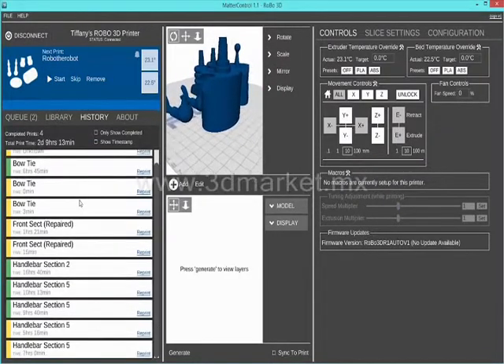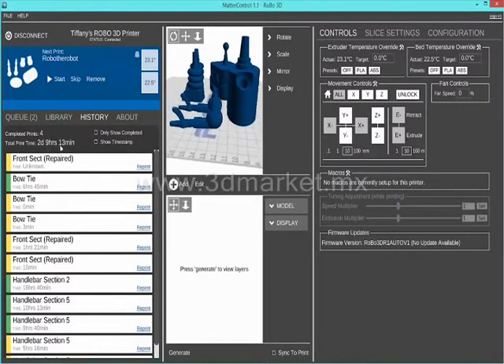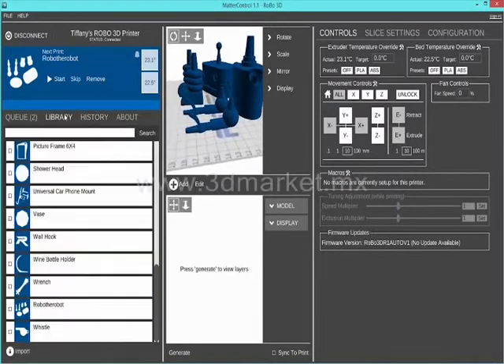Next, if you look at your history, it will show you all the files you have already 3D printed, the time it took, and allow you to reprint any of these files.